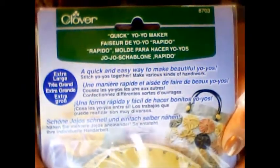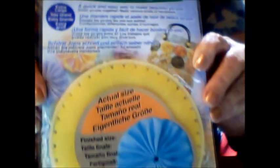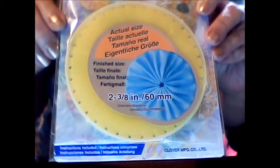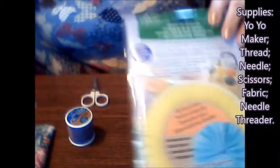This is in the extra large size. I got this a while back but haven't used it yet. It's about four and a half by four and a half inches round, but it makes two and three-eighths inches fabric yo-yos. There's a UPC in case you wanted to know the number should you want to get one yourself, and there are basic instructions on the back.